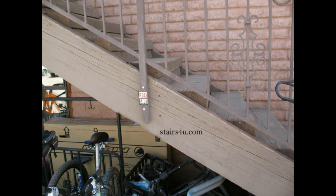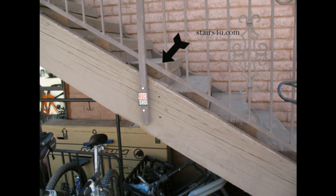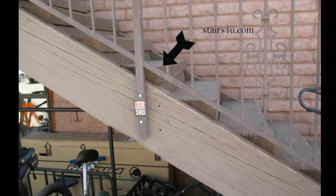Here's something I run into every once in a while: the stair treads are not centered in between the stringer and they're actually sticking out. You can see here the stair tread is sticking out — realistically it's about halfway — and that shouldn't be the case.